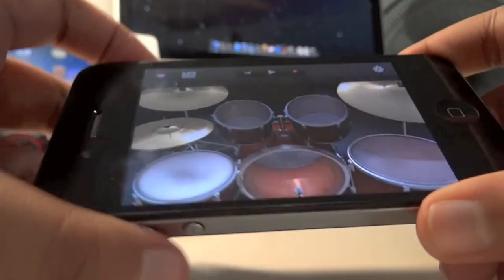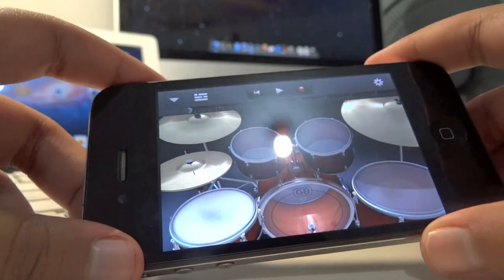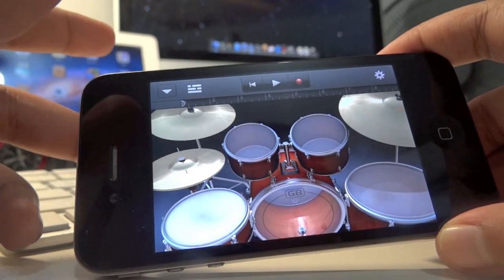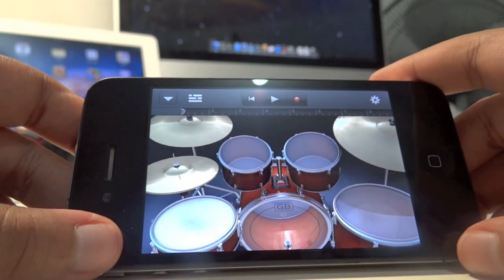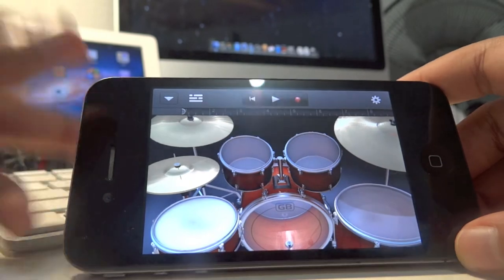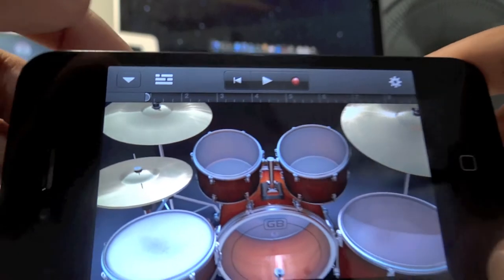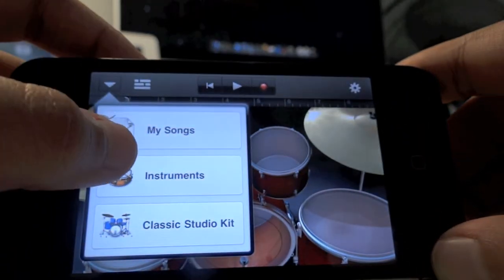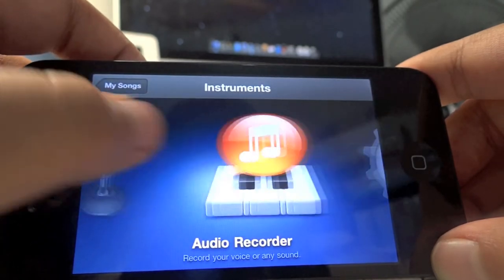Especially with the small 3.5 inch screen compared to the 10.1 inch or 9.7 inch on the iPad, it's certainly awesome running GarageBand on a 3.5 inch screen. The interface is super easy to navigate — if you just click on that arrow you can go to your instruments.